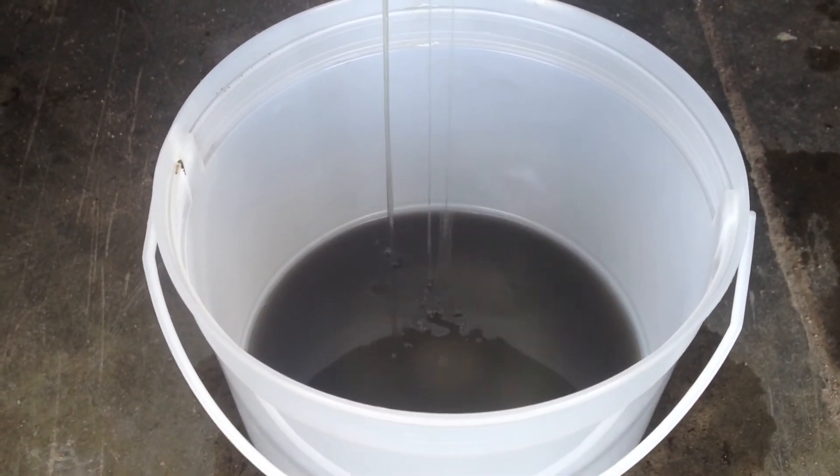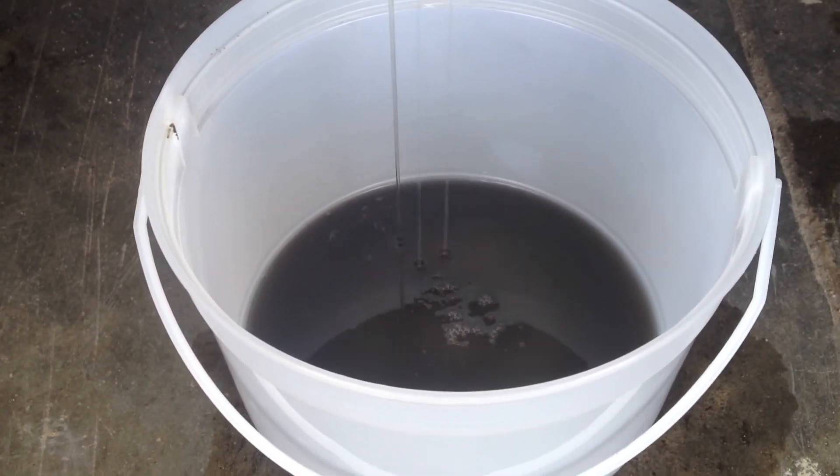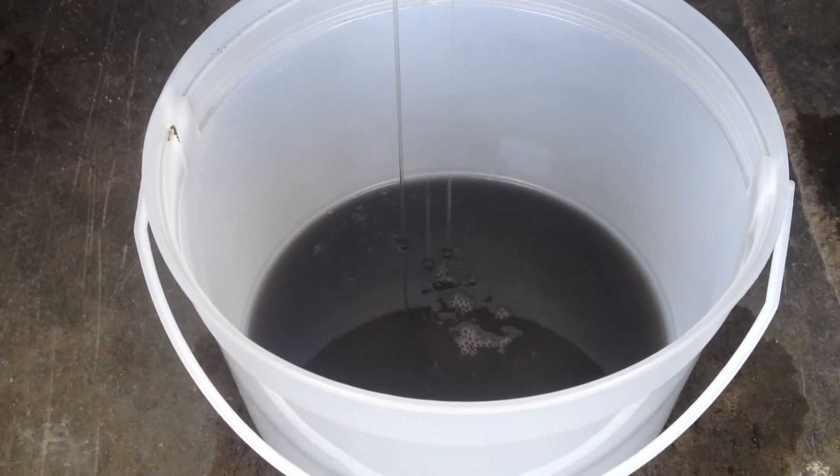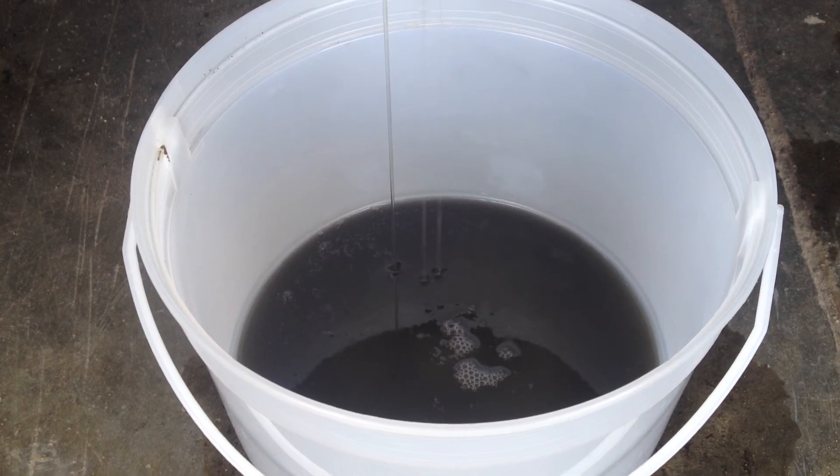I'm pretty impressed with that. This 75/140 oil usually burns but it's looking pretty clean. I'm pretty impressed so far.